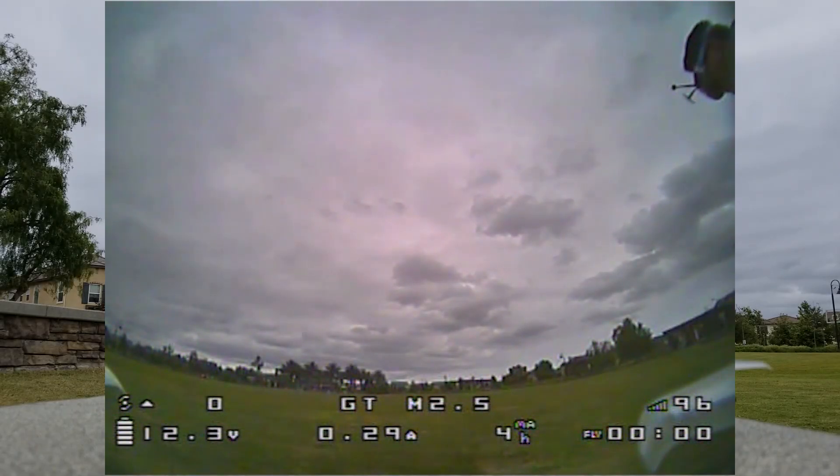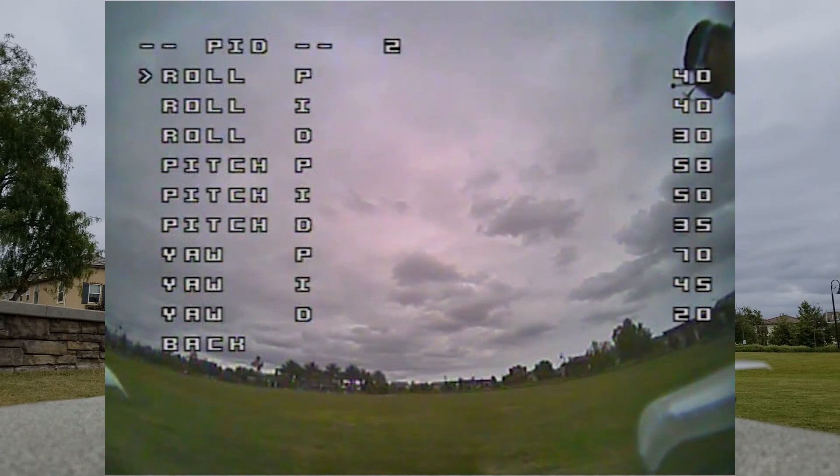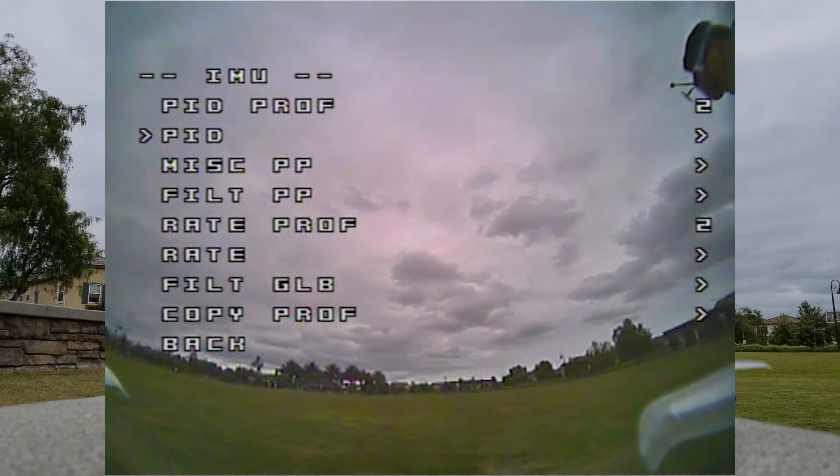A lot of you asked for a GTM 2.5 PID tuning video, so I'm going to go ahead and do one of those. I reset my profile here to default PIDs, so I'm going to start with that, and then we can listen to what the props sound like and hear what kind of noises this thing makes, and we'll adjust the PIDs accordingly.